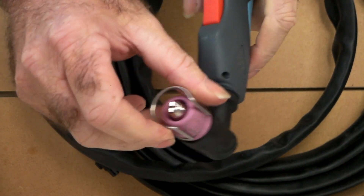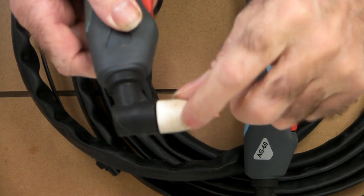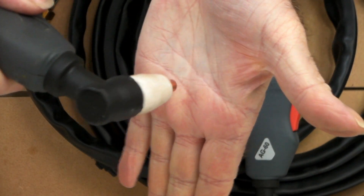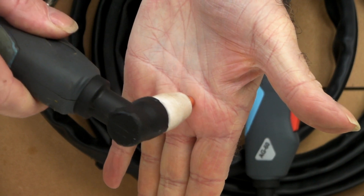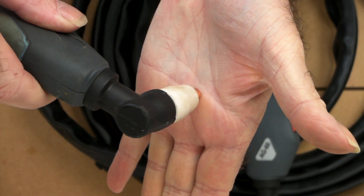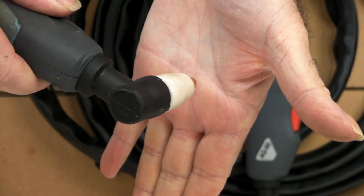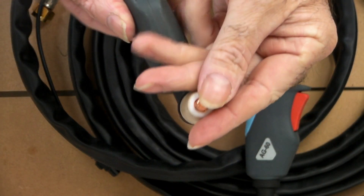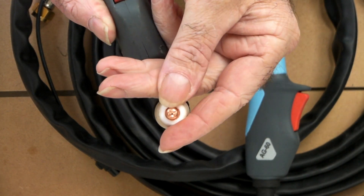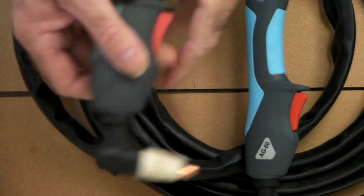Whereas if you're using one without the standoff guide — like this torch here that doesn't have the facility for the standoff guide — you're pivoting on the end of your cutting tip and you've got to manually hold the distance between your work and the torch. And if you touch it, it'll burr the end of your cutting tip and basically ruin your cutting tip instantly, or it'll blow out to one side and it won't cut straight — it does all sorts of horrible stuff.